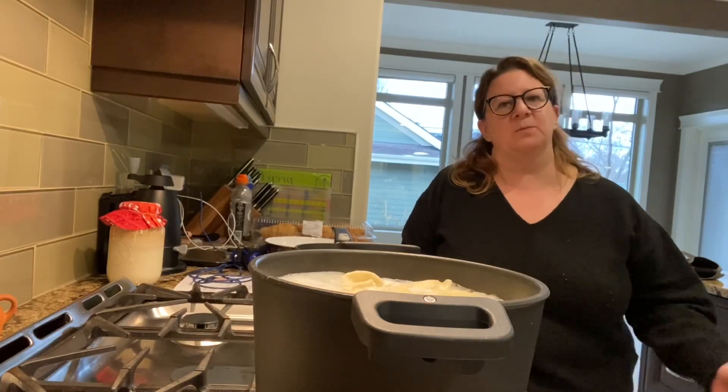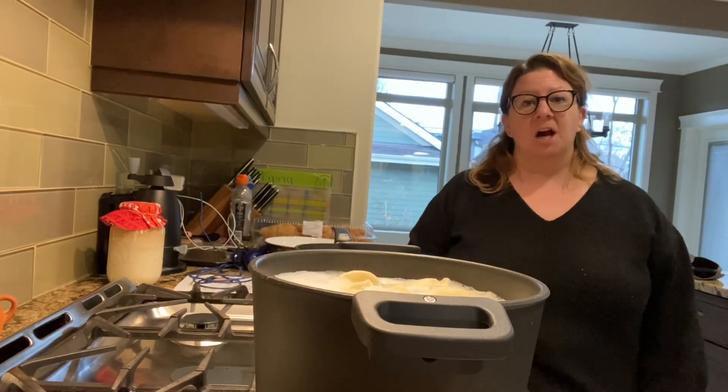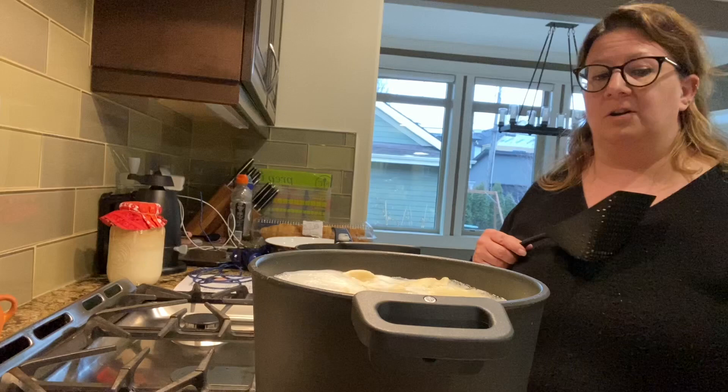Hey there folks, I'm just making some pierogies and mac and cheese for dinner. Mac and cheese is for my four-year-old — she insisted on having it tonight. One thing I just wanted to show you: I'm using our non-stick pots and pans, which have a lifetime warranty and are pretty amazing.